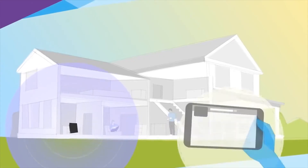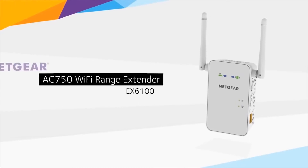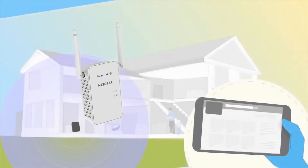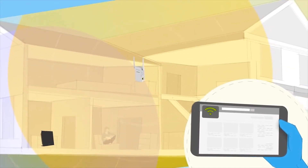Is your existing Wi-Fi signal too weak to reach where you need it? Then you need to know about the AC 750 Wi-Fi range extender from Netgear. Like other Netgear range extenders, the extender works with any brand of Wi-Fi router.